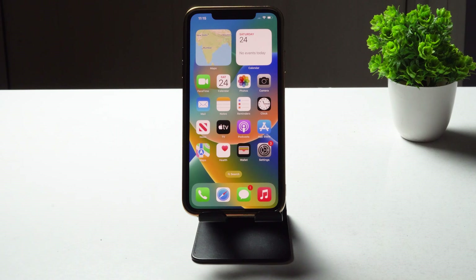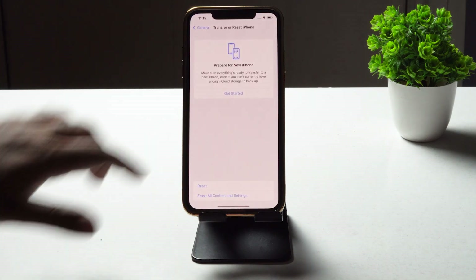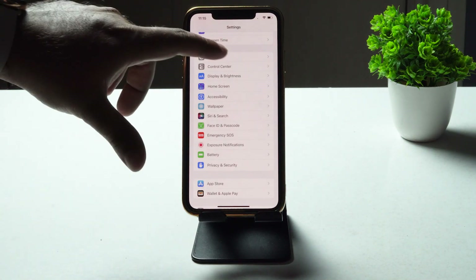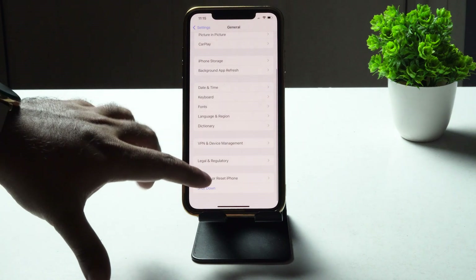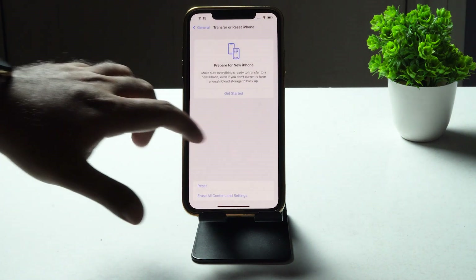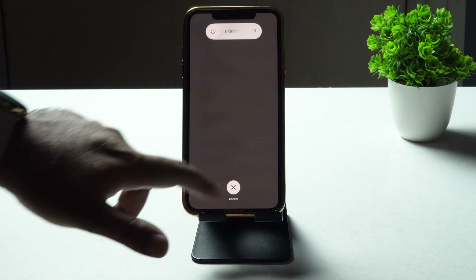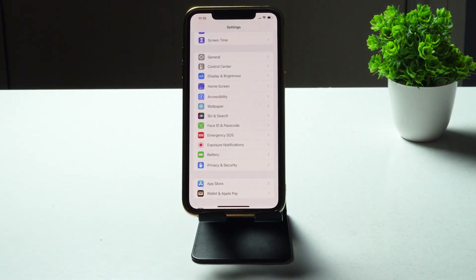The next fix is to restart your iPhone. To do a restart, tap on Settings, then tap on General. Scroll down and tap on Shut Down, then go for it and the phone will shut down. After that, turn it back on and check whether you are able to fix the issue.